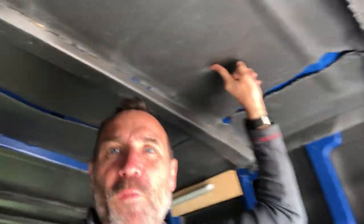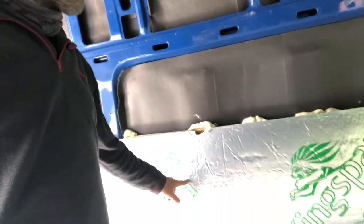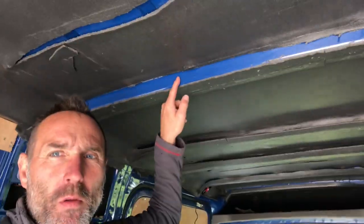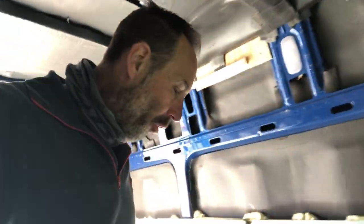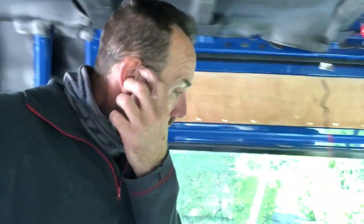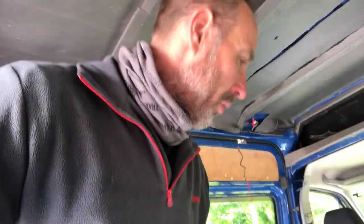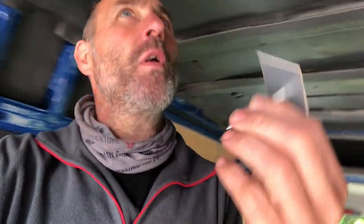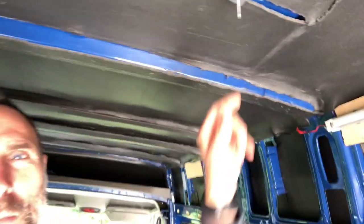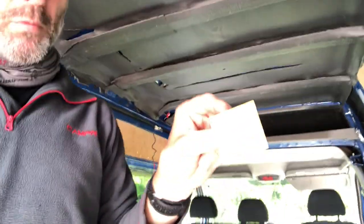It's gonna be too much faff to get rid of all of this. So I've just been to Wickes and I bought myself 25mm Celotex, because the gap there is 25mm. But I've come up with an ingenious plan. I bought these magnetic clips — I'm gonna put them on the roof like that. And they stick — they stick on the metal.